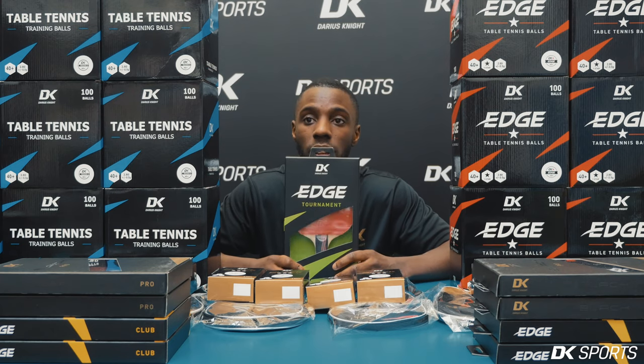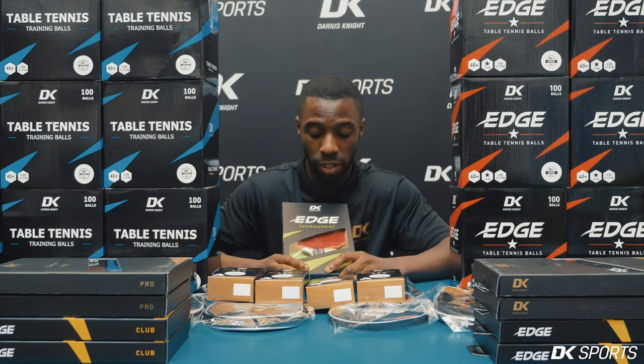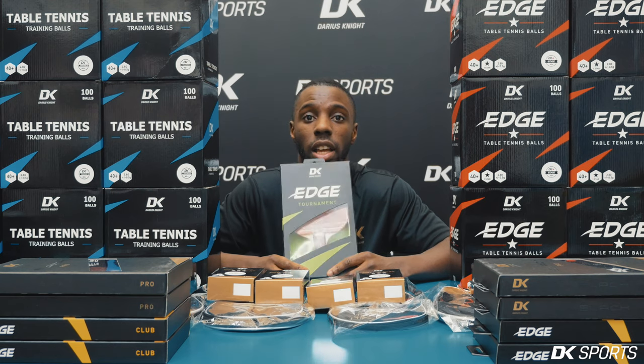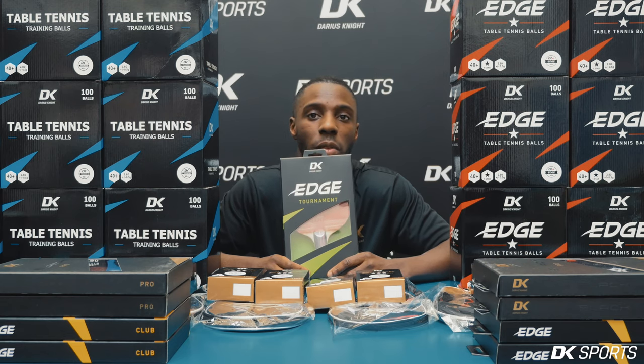This rubber is a little bit thicker and the blade has a bit more technical construction involved in it. I've chosen and tested this myself, and it works well for all kinds of players. This is your middle level bat — if you've played a little bit, this is the one for you.